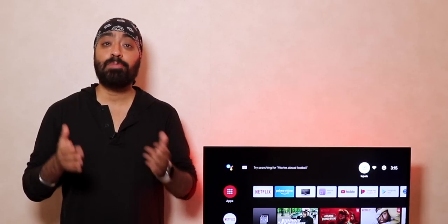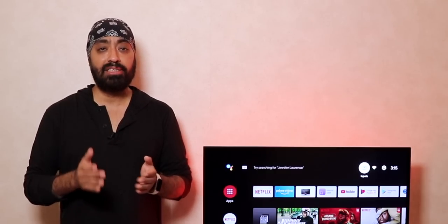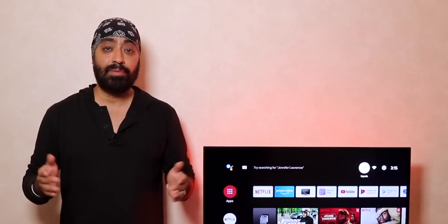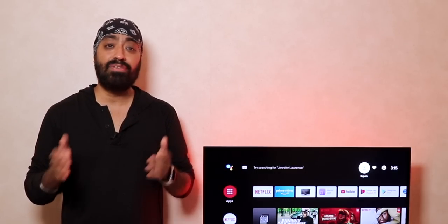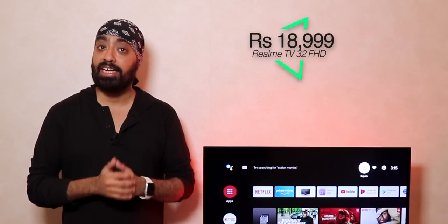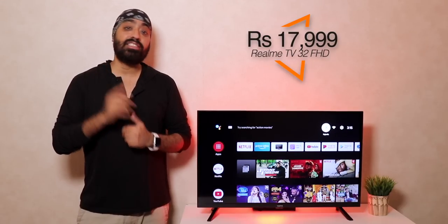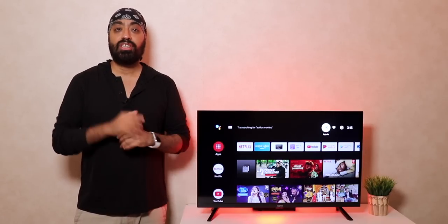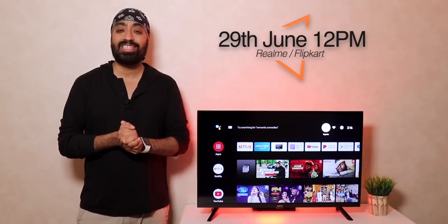We all want the biggest TV possible, but sometimes space or budget constraints mean picking a smaller one. Until now most 32 inch TVs came with HD ready panels and a compromised viewing experience, but with full HD you see so much more — it's miles better. It's an Android TV with all the apps you want, and while it doesn't have the latest Android version, Android 9 suffices. The 32 inch full HD Realme TV is priced at 18,999, but with a 1,000 rupee early bird offer you can get it for 17,999 — a great deal compared to HD ready 32 inch TVs at 15,000–16,000. Available on 29th June at 12 PM on realme.com and Flipkart.